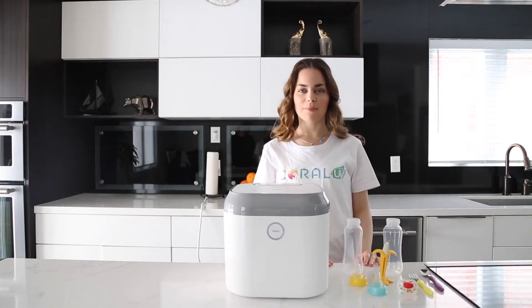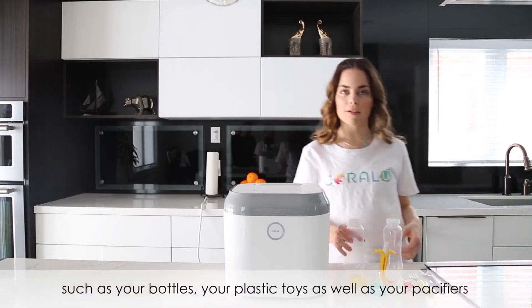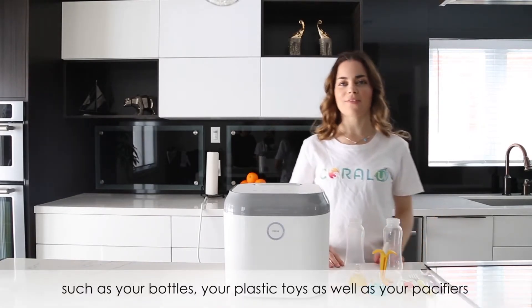Now we're going to show you how to use the Coral UV. The auto mode is recommended for things that need washing, such as your bottles, your plastic toys, as well as your pacifiers.